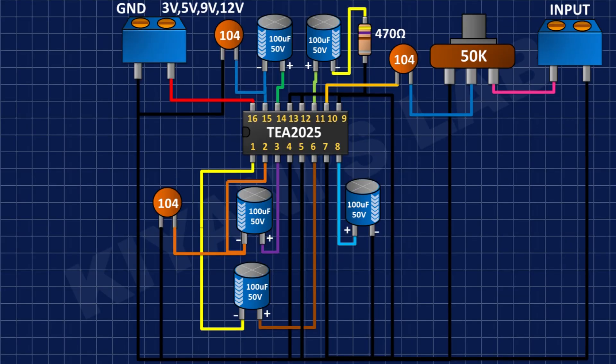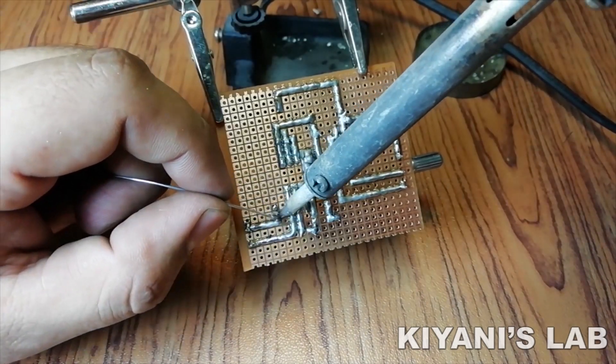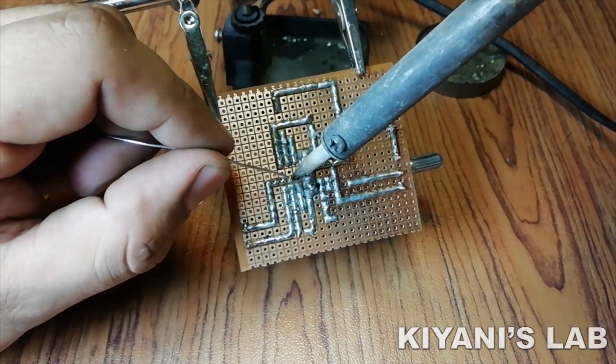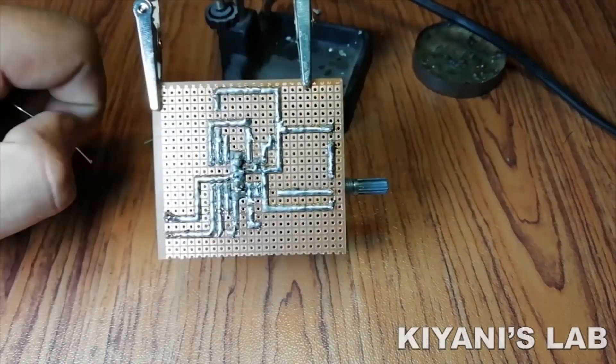After that, I'm going to connect another 2-pin terminal block and connect its one pin to the positive supply and its other pin to ground.